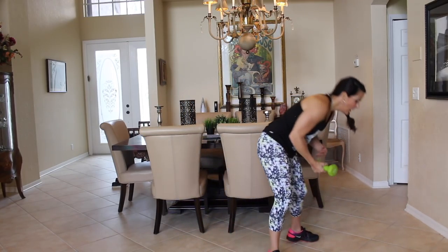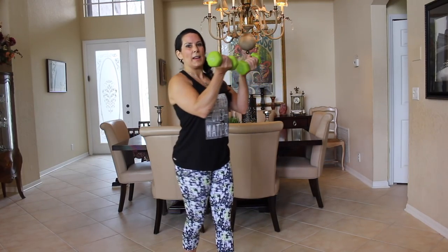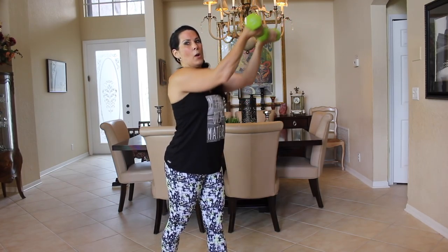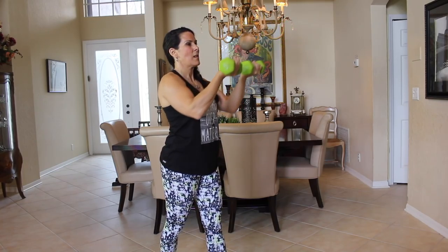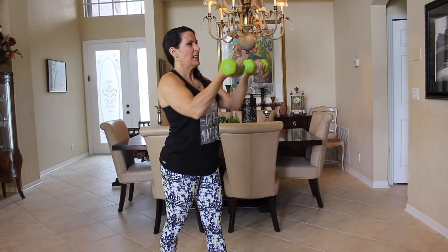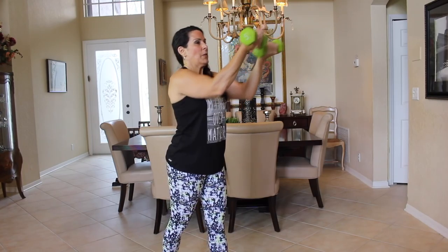Ring down, grab the weights. Turning sideways so you can see — we're going to give and take, pushing the weights forward and pulling them back. Here we go, let's finish strong — going for fifteen: one, two, three, four, five, six, seven, eight, nine, ten, eleven, twelve, thirteen, fourteen, fifteen.